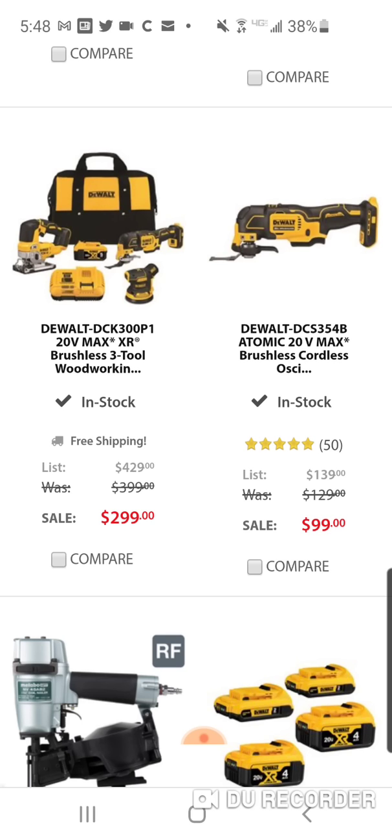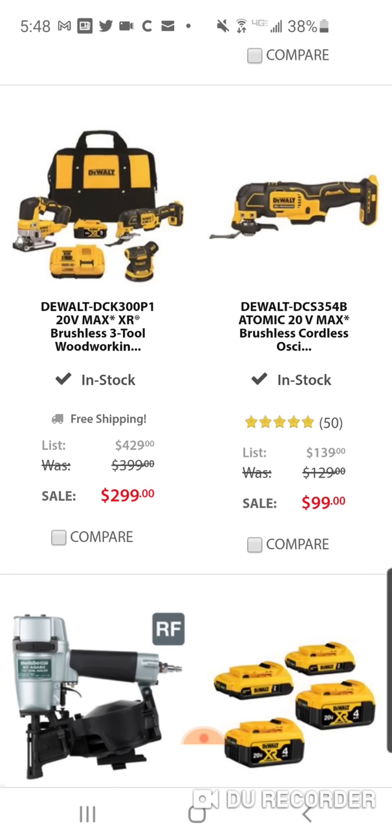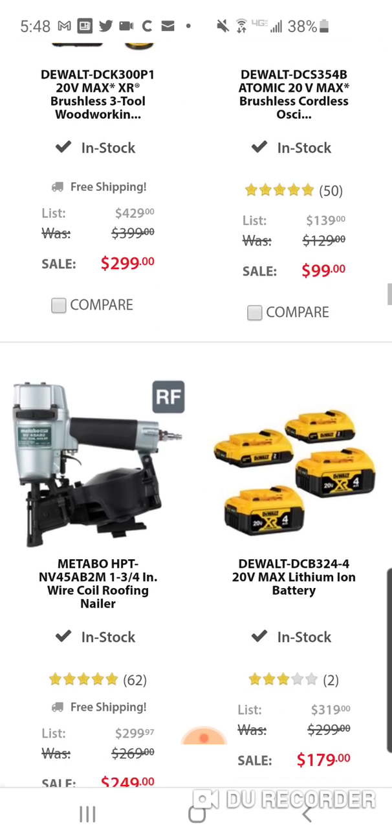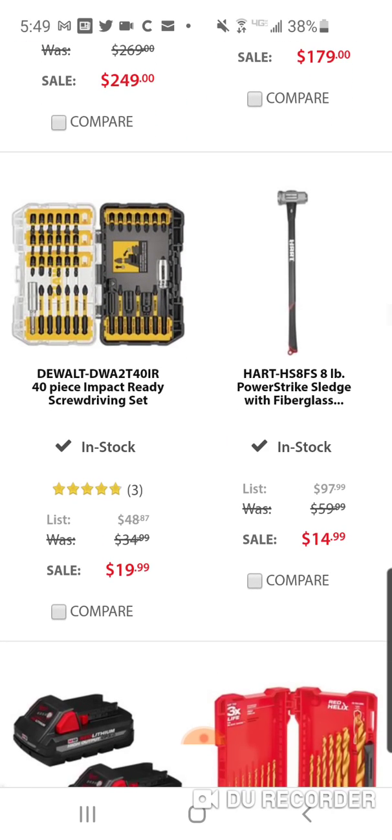It's going to cost you $55 to get it shipped — I did that during the video and I was pretty upset. So you can get it at Lowe's but it'll cost you $355 total. If you did want this three-piece woodworking XR set, they have it over at the Acme.